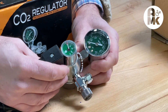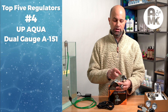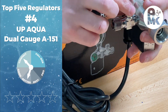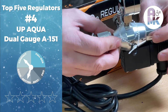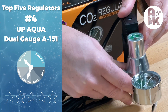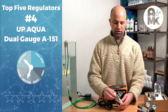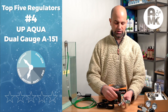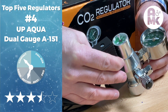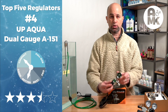At number four in our compact better category is a Taiwan-made regulator from UpAqua — the A-151. Similar to one of the runner-up models, but it brings in the dual gauge, the best-in-class weather-resistant solenoid valve, and a brass needle valve that's easy to adjust. It does not come with a bubble counter, but can be used on all tank types and has a pressure relief valve built in for safety. We've used this extensively in aquascaping setups, and when tested for drift and tank dump, none of those were issues once it's set. The solenoid valve runs at low temperature and is best-in-class. The UpAqua A-151 comes in at about $125.